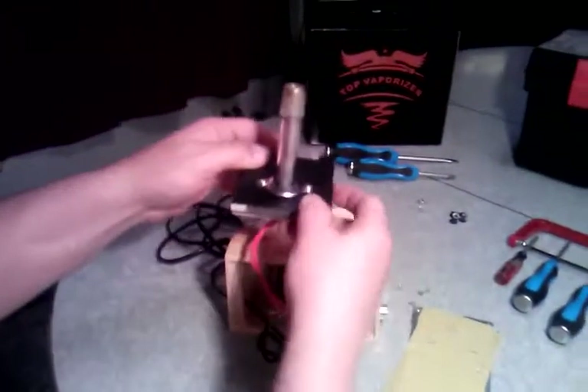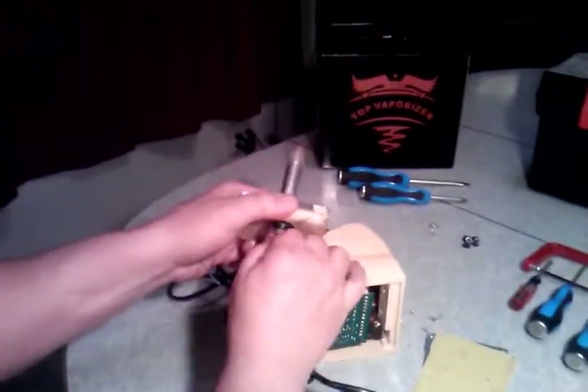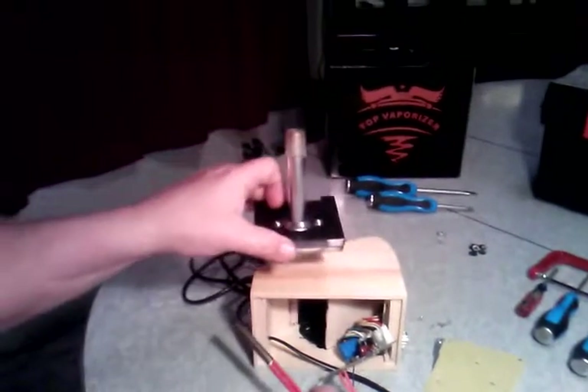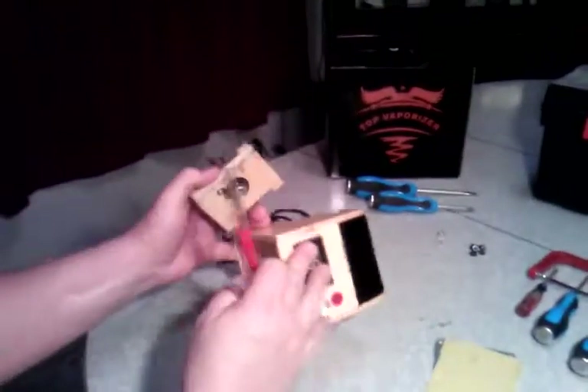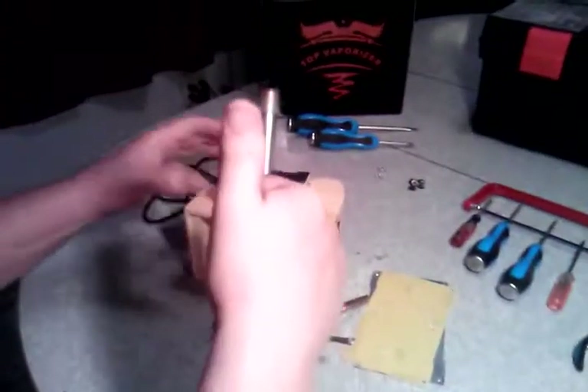So you make your chamber right here. This is the piece you used out of the original. Remember you just pull these out, drill your hole through there, make your chamber on top. And that is how you make your four stair vaporizer. Pretty simple. Have a good day.